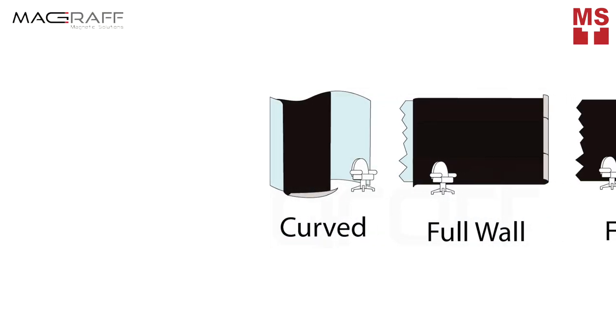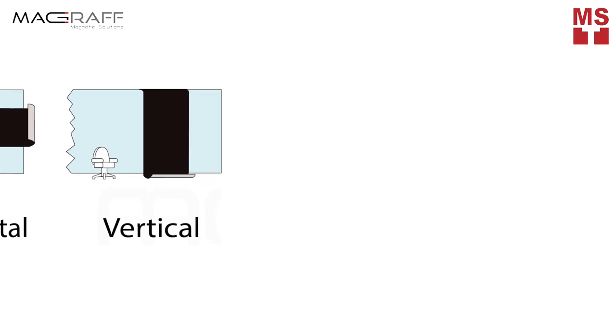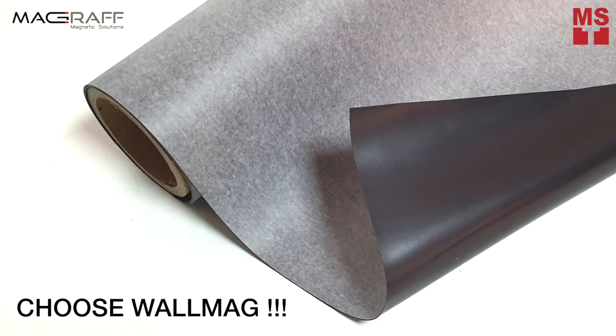WallMag is also a wide-format magnetic roll specialized for wide area applications. It can be used across most printable media applications including our IronMag and MediaMag. Say goodbye to the never-ending nightmare of screwdrivers and nails that can damage your wall.